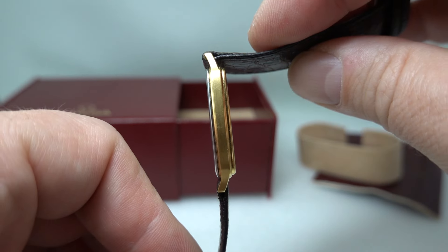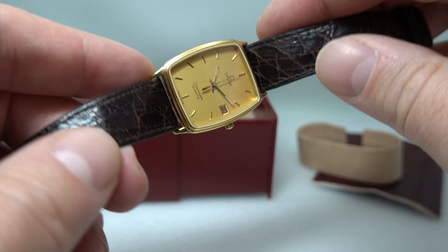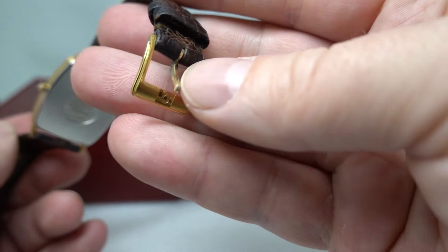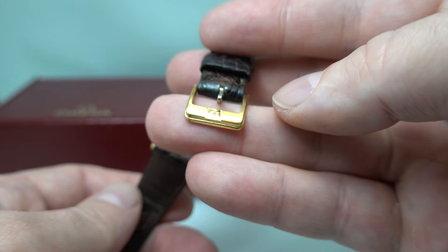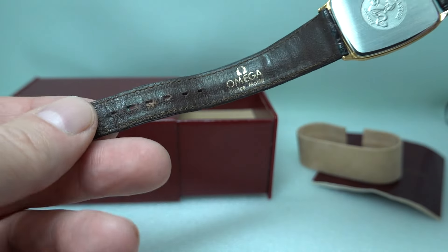And this is in excellent condition. Look at the case — there are the tiniest marks. Signed crown, signed buckle in gold plate, and again, look at the condition.